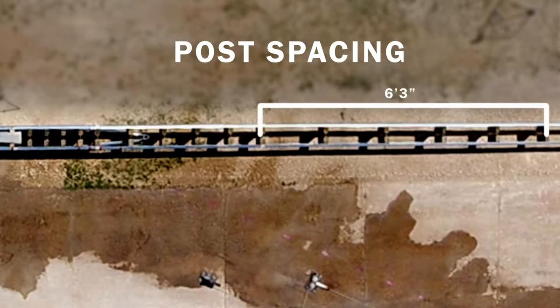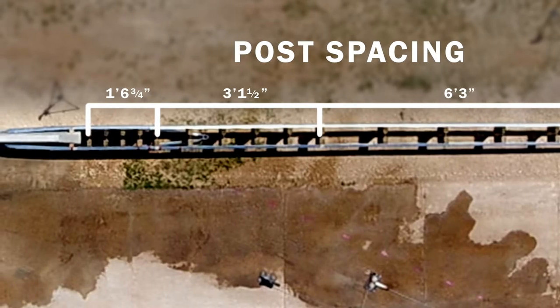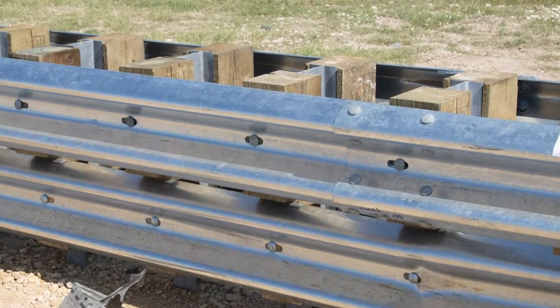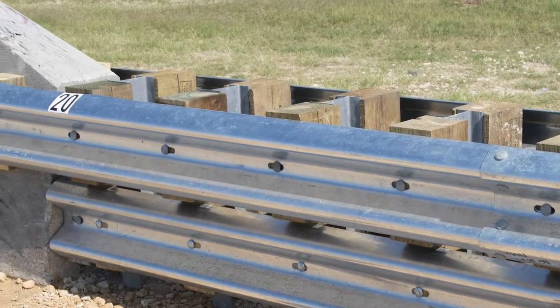The posts will be increased in frequency. Instead of having posts at six-foot-three spacing, they can go down to three foot — half of that — and then even to a quarter frequency. With that, your stiffness will gradually increase, going from standard spacing to very stiff concrete, ensuring you have a really smooth transition.